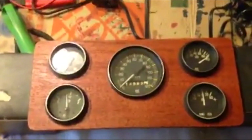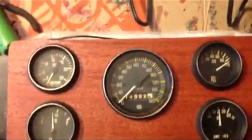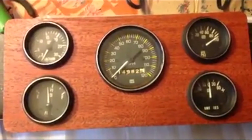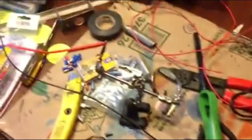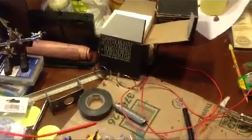Hey everybody, Ron here again at Oregon Hot Rod. Just wanted to show you what we're doing here to the dash. I had a set of S&W gauges laying around, all OEM stuff that I had been saving up for this project.